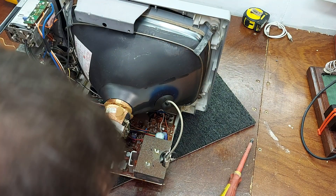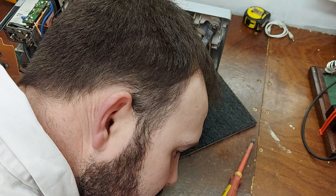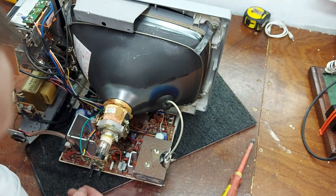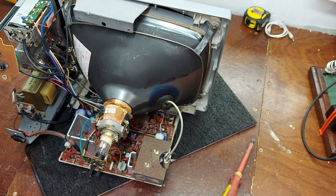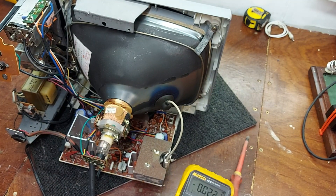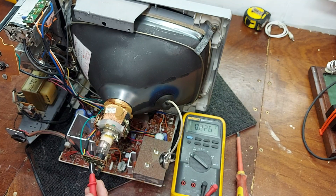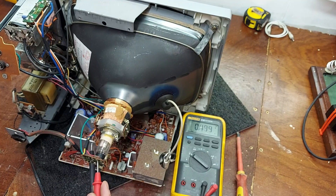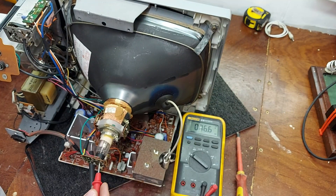So we're into a line output transistor. The frame stage is running — I can hear the frame coil is ticking. No high voltage. Let's check the gel and see if there's anything coming up there. There's a little glow there. It's working! It was just the brightness was turned down.